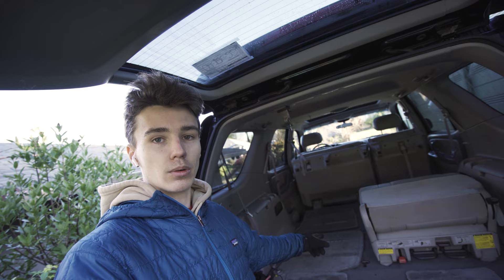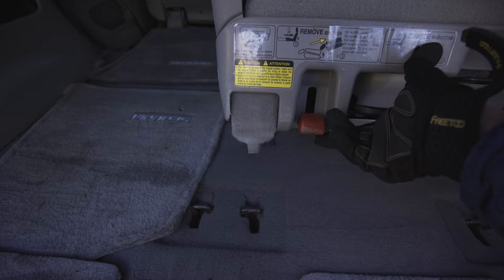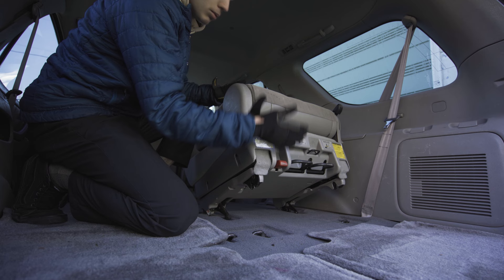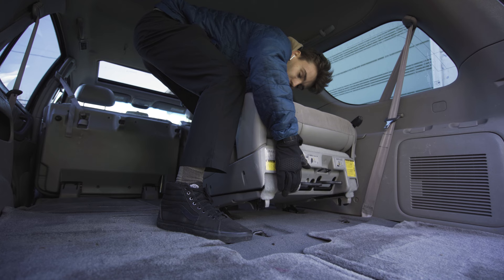The first step is to get rid of these back seats. I already took one out, so let's pull the second one out. For the third row seats, there are no bolts — you simply flip this forward, use this black lever, then pull the red lever and the seats come out. It takes a little force. Important note: when you pull the black lever, don't push it all the way forward or it'll lock and you won't be able to pull the seat out.